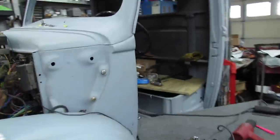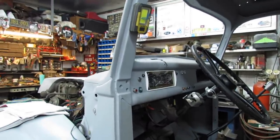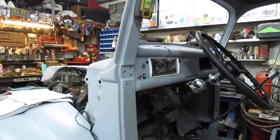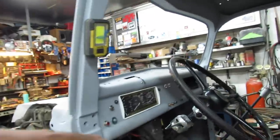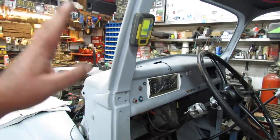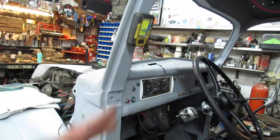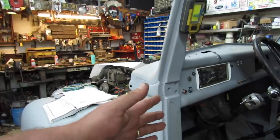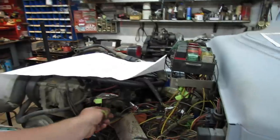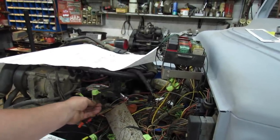Alright folks, I now have, after much concentration and brain power — well, maybe not much brain power, but much concentration of what little brain power I have — I now have the instruments all wired. I think almost everything in the dash: turn signals, brake lights, headlights, check engine lights. I need to go back through and double check a few things. I still got to wire up my temps, overheat light, and my oil pressure switch.